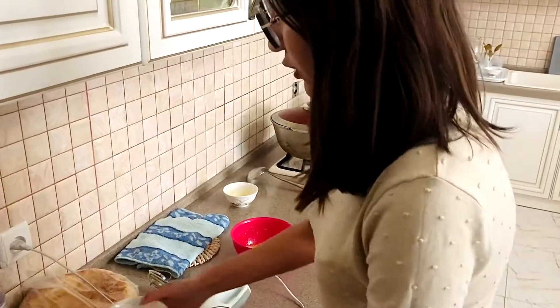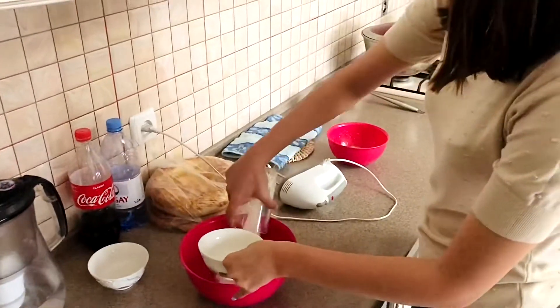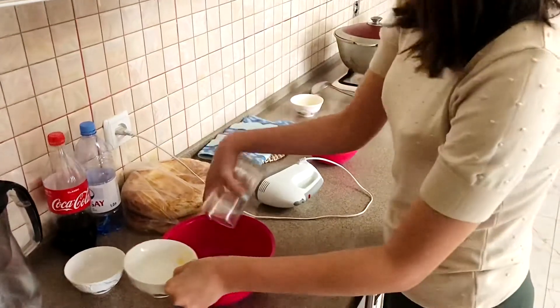We need to mix our whites with our sugar — the rest of our sugar — till the consistency of thick foam.